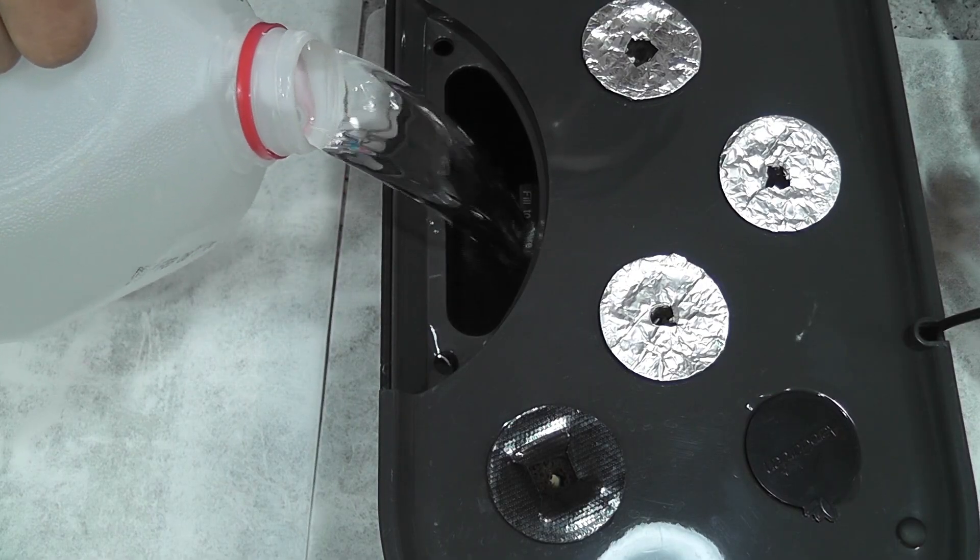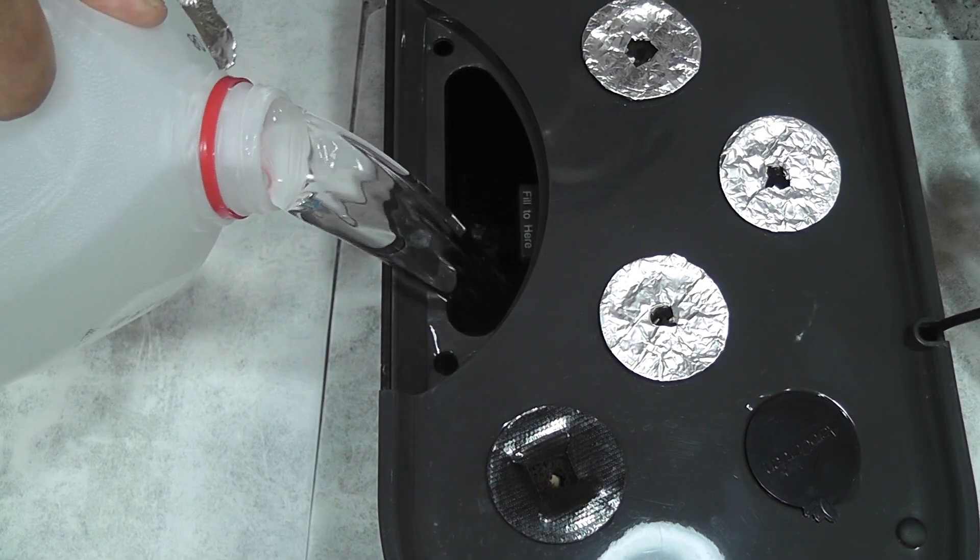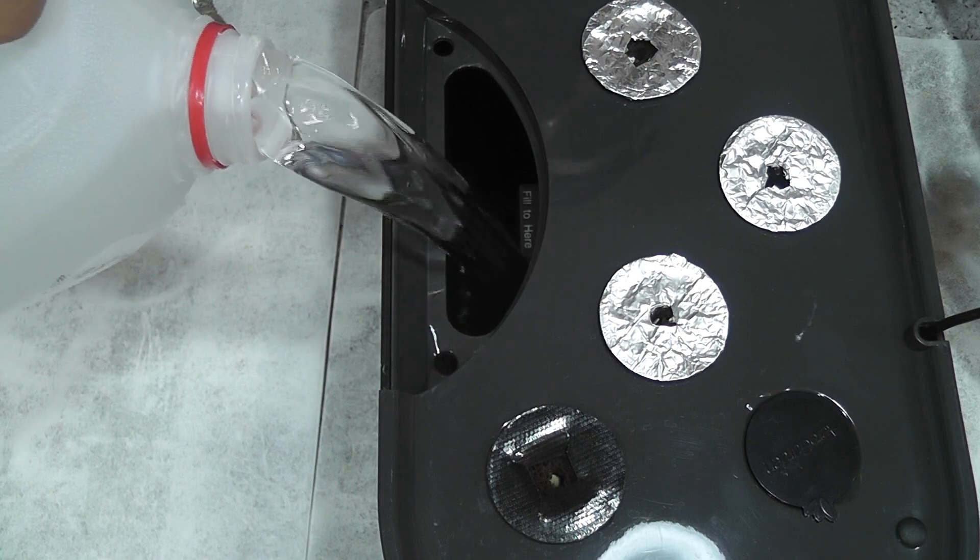Adding water. I am not adding nutrition right away. I will add nutrition once I see the seedlings.